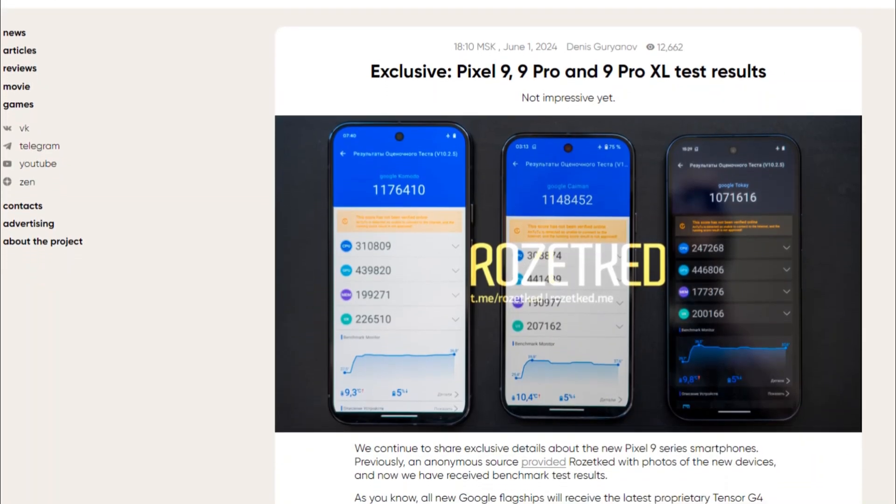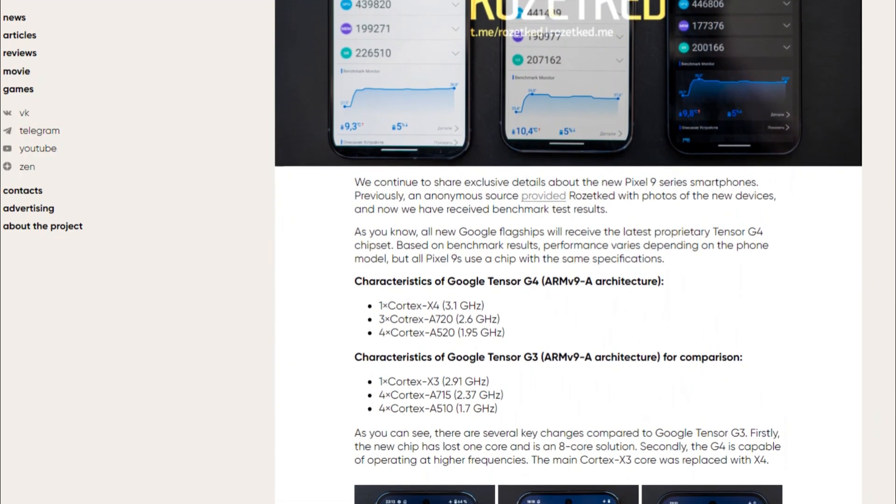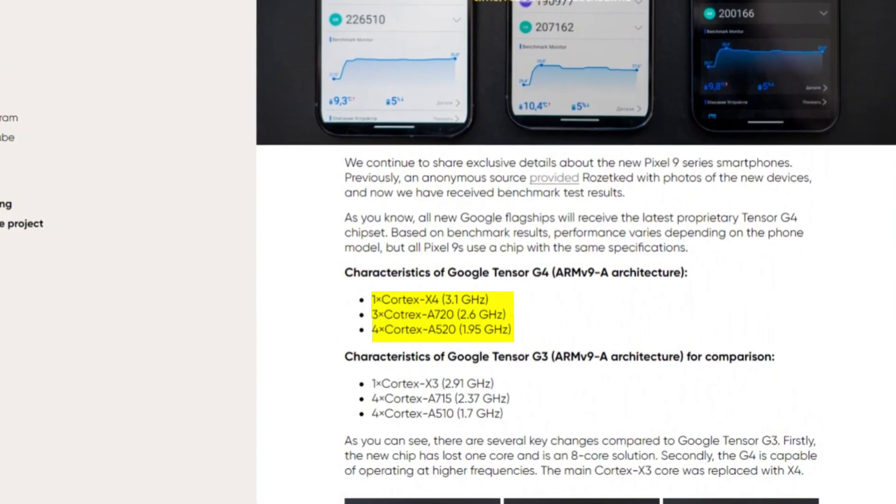According to benchmark results from Rosect, the Tensor G4 features a 1+3+4 core configuration, including a Cortex-X4 as the prime core, three middle Cortex-A720 cores, and four little Cortex-A520 cores.